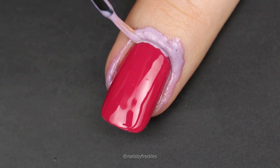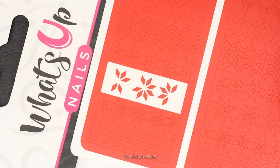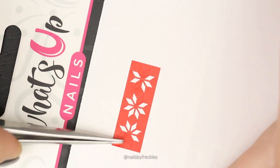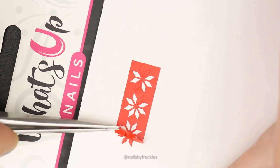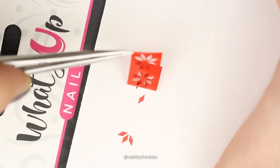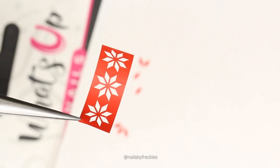Peel nail vinyls quickly so small pieces stay behind on the baking sheet. If you still have some pieces remaining, lightly stick the strip on the back of the sheet and peel it off. All small pieces will remain on the baking paper.